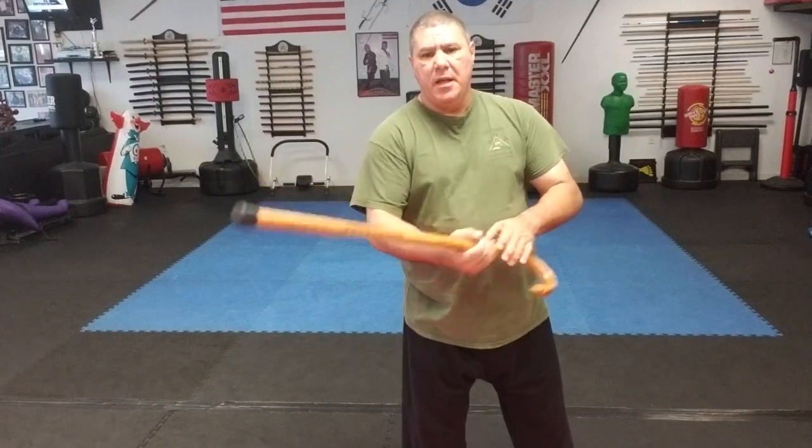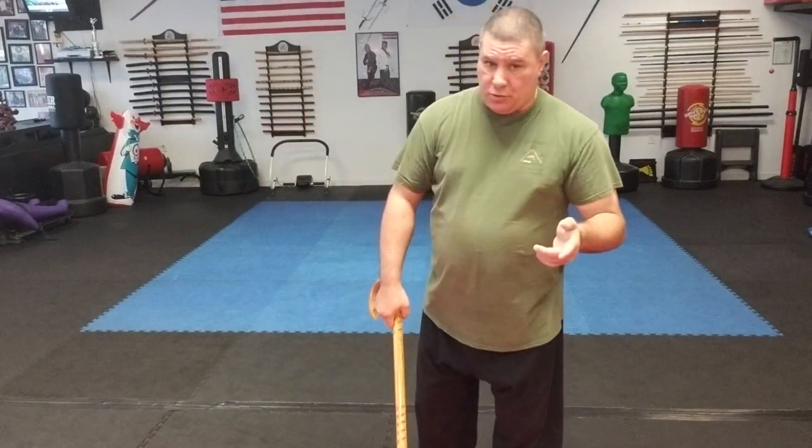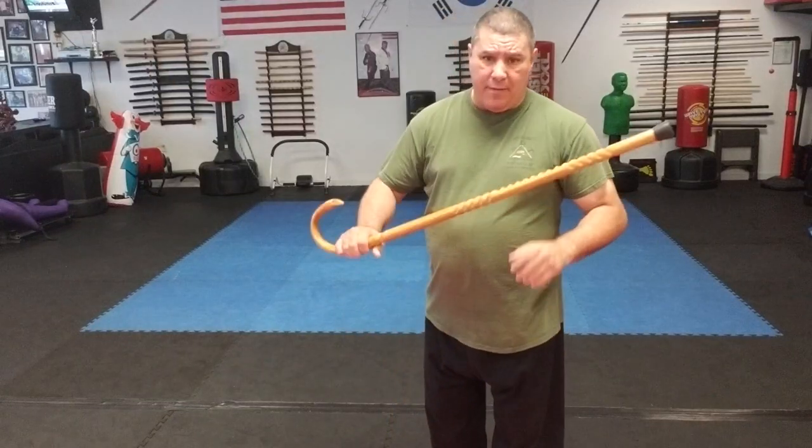Today I want to cover different directions that the cane will be swung. The cane can be swung with one hand or with two — I really don't like to swing it with two hands like a baseball bat, because I want my other hand free. When swinging the cane, your directions are pretty simple: you have vertical, you have horizontal, and you have diagonal.